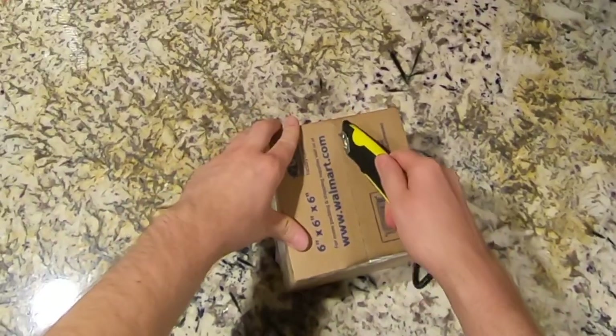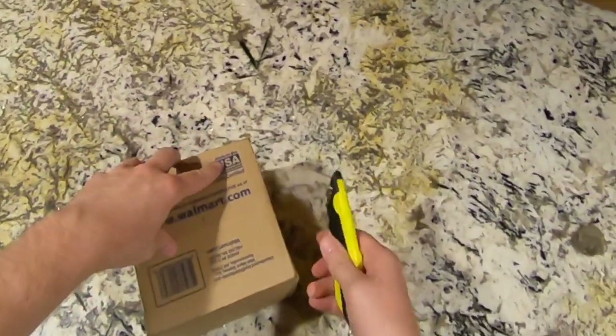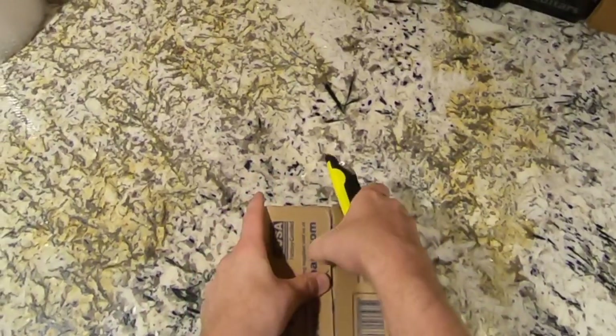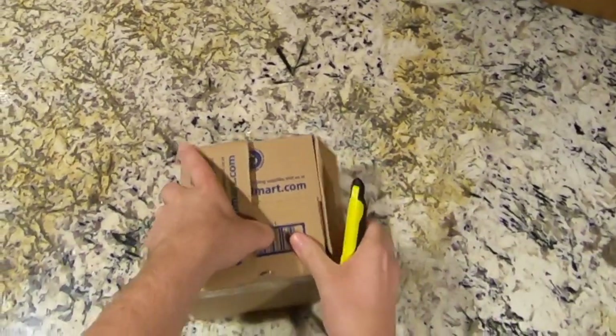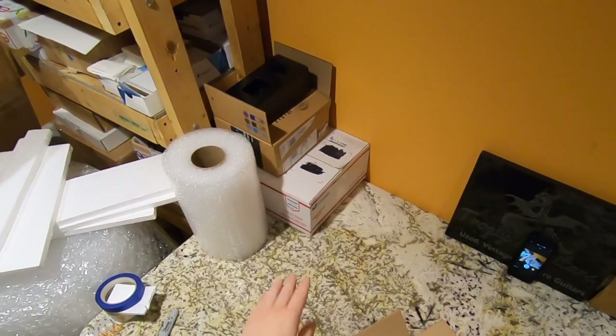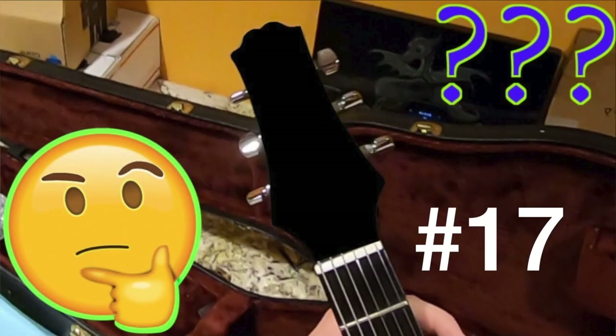We've got a small package here, which usually means some sort of a pickup. The bad thing with me buying pickups is I never seem to actually have time to list these things. As you can see, the RD Artist stuff is still sitting over there from a couple of weeks ago.